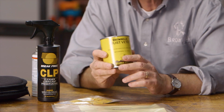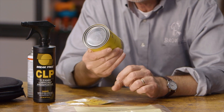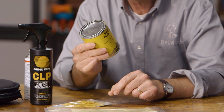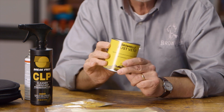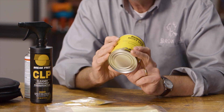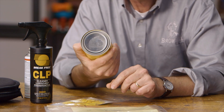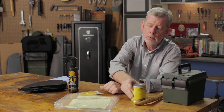And for real long-term storage, if you're a traditionalist and you want to store your military weapon or something, this Brownells Rust Vito is what we used to know as Cosmoline. You can rub this on the gun — it's a thin grease — and guaranteed, no rust can form, there's no way. Great stuff, not all that expensive. One can will do a lot of guns and you can rub it on with a rag. You can even melt the stuff and dip parts in it.